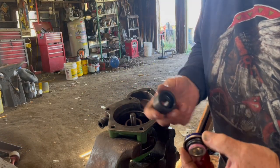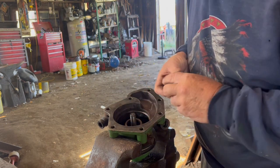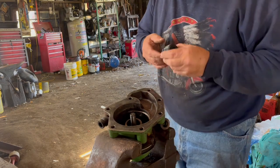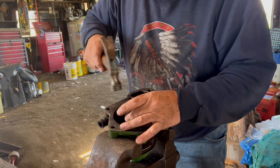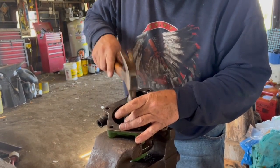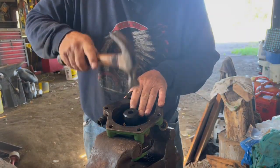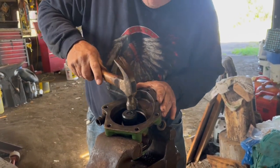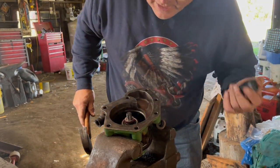Here is the seal. I believe we use this tool — put it in here like that and drive the seal into there. The seal is now in place.